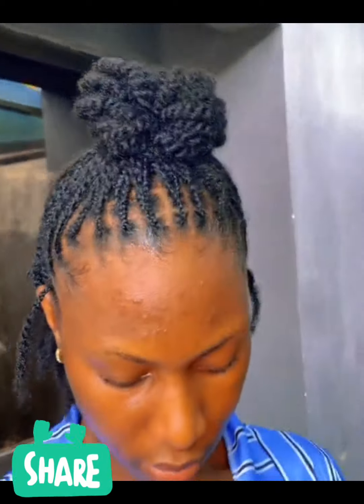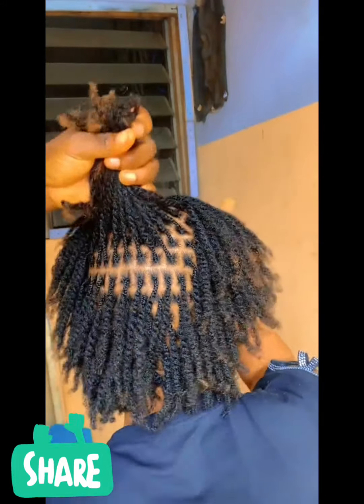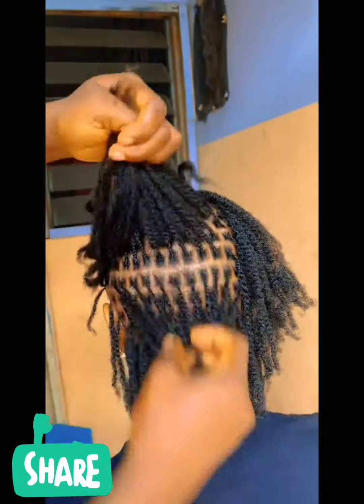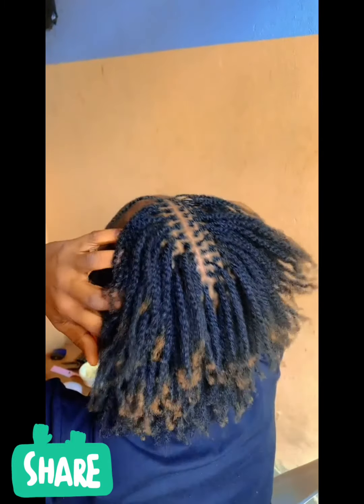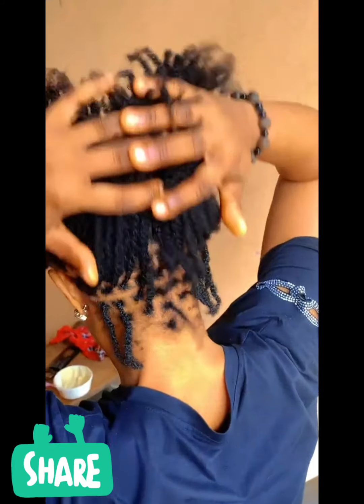Very neat work. Please subscribe and share. See you in my next video — don't go away, keep coming, keep watching, keep inviting your friends, keep sharing our contents. Come here every day. Thank you, God bless you. Follow us on our socials in our videos. Thank you, bye, see you soon.